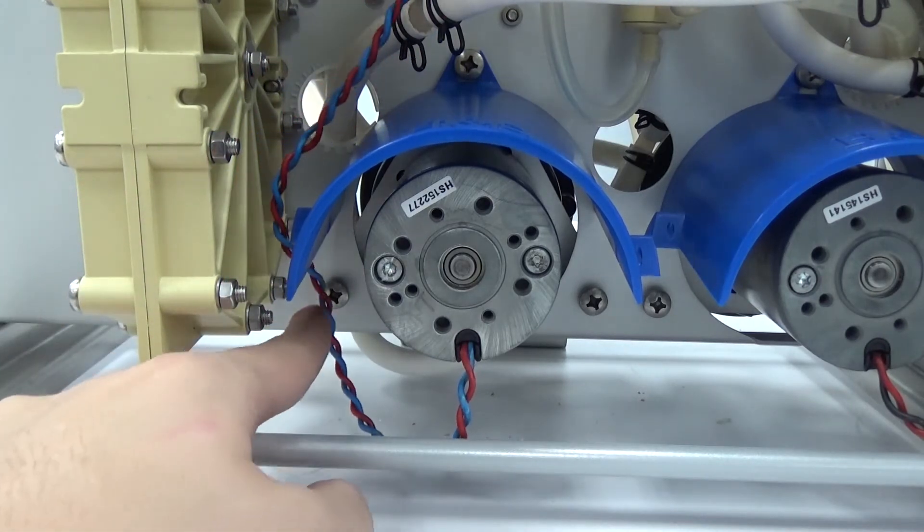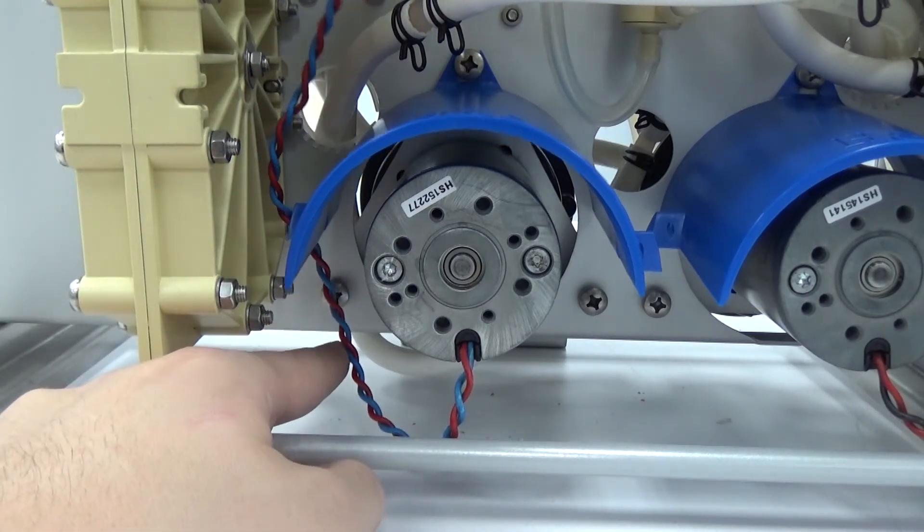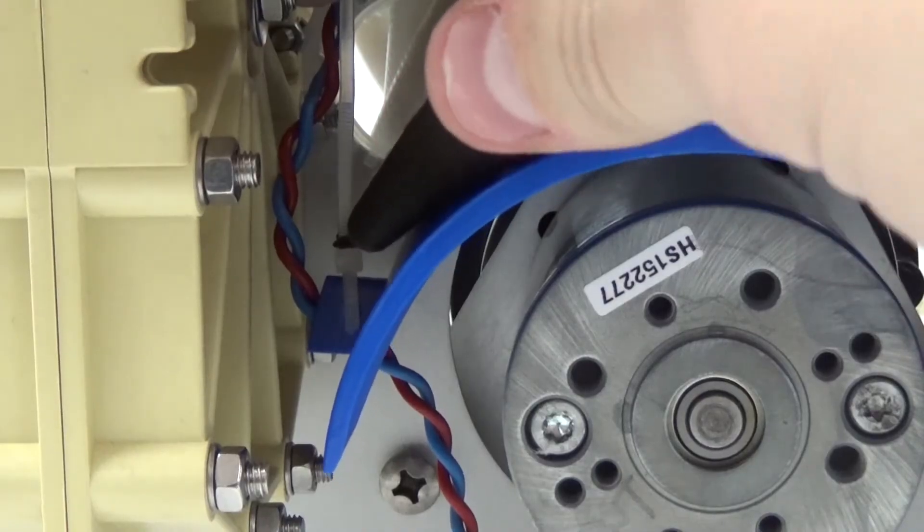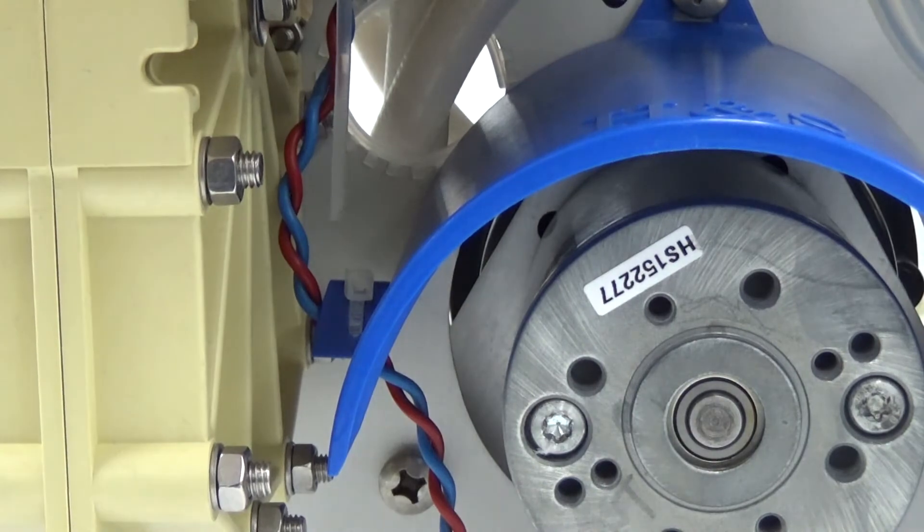Rotate the wires to either side of the shield and have them rest in the notches. Add the cable ties to the shield, securing the wire while leaving a motor wire drip loop below the motor to prevent any fluid from traveling up into the motor.